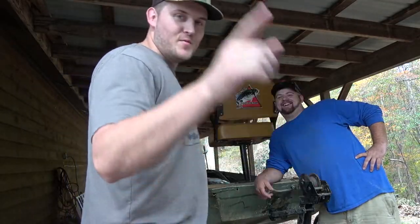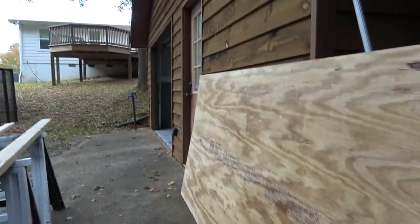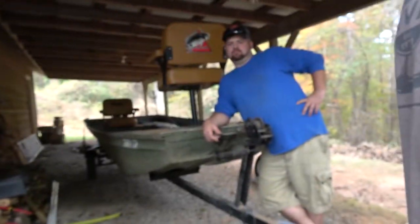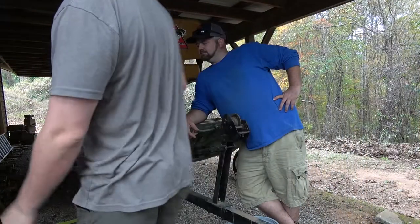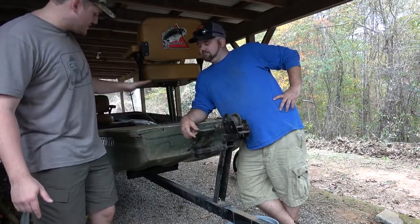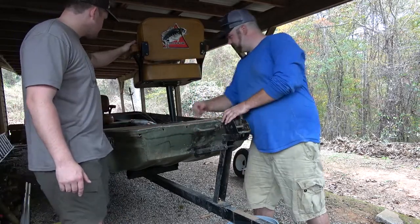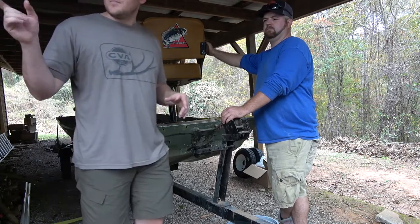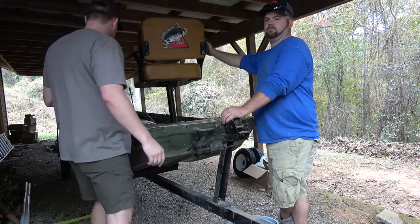All right, we just got back from Lowe's. We got some materials over here: plywood, some other pieces of wood, 2x2s, 2x4s. And we're going to take this front decking out where the seat is. We got treated plywood, half inch, and we got treated 2x4s and 2x2s.